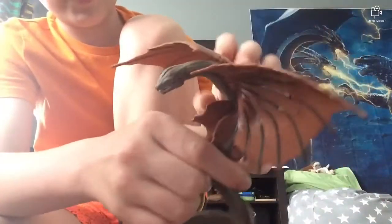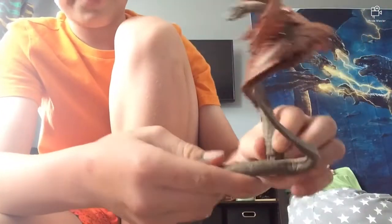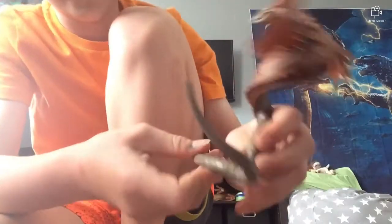Moving on to the figure — his paint looks good, as you guys can see. Moving on to his articulation: the articulation in the wings isn't that much, but it's still really good. He has articulation in pretty much the hip part like a snake, and then he has articulation in the tail — and that'll be it for his articulation.